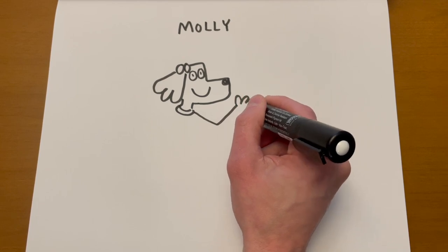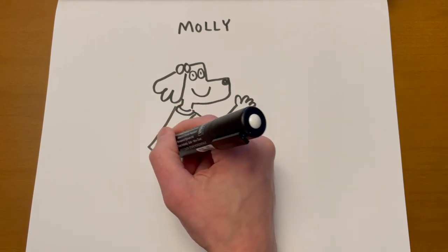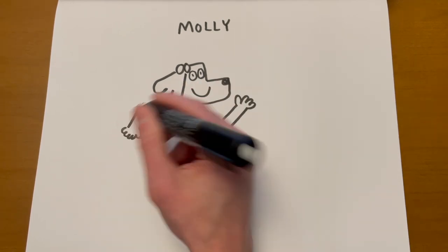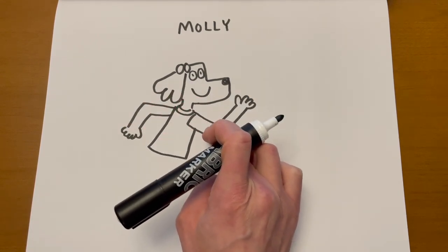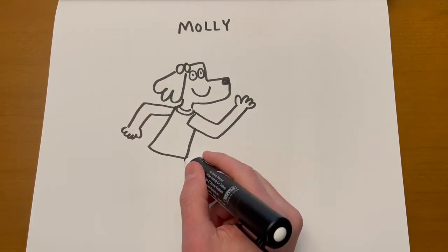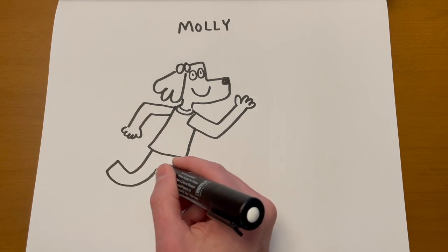I'm going to put one arm up. Whoops, I only drew four fingers — oh no. No big deal — maybe the other finger is just not visible. When I have a character running, sometimes I put their arms in opposite positions: one arm going up, one arm going back and down. Let's give Molly pants. She's running in pants.